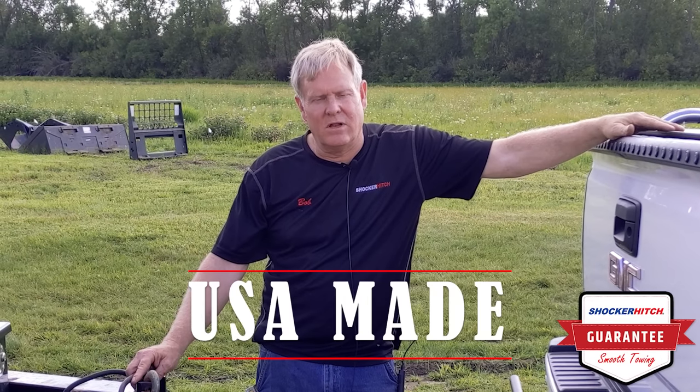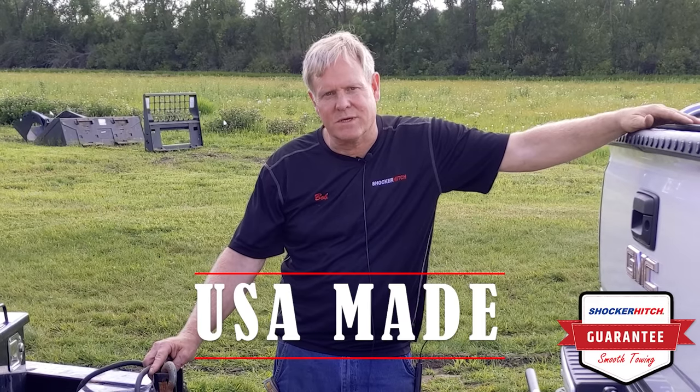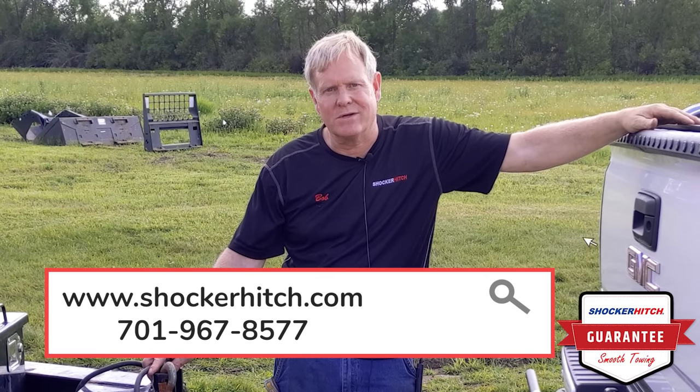A reminder — all of our products are made right here in the USA using US components and US labor. Join us at ShockerHitch.com.